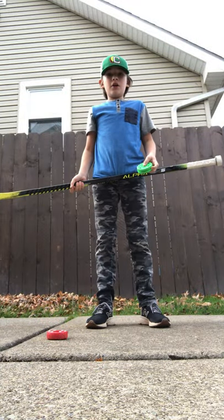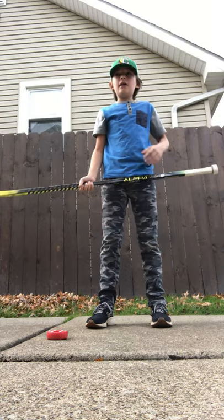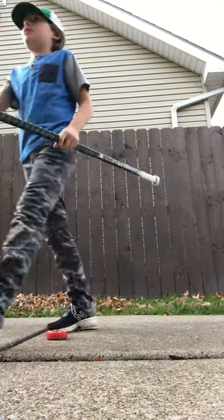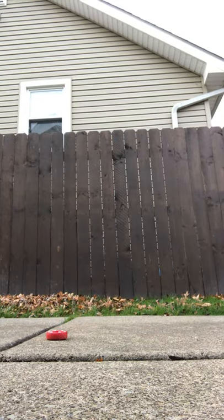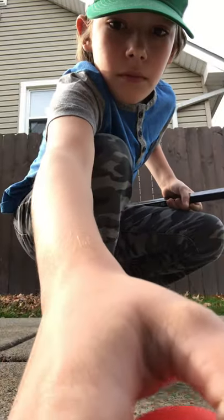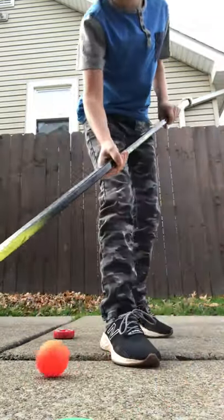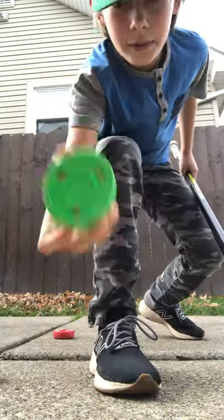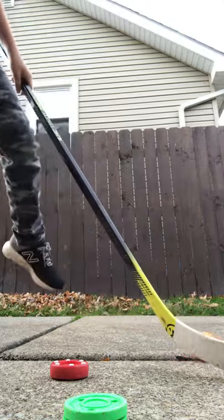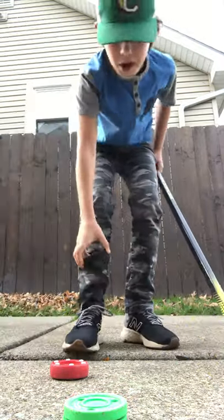Alright, so today I'm going to test all the different hockey pucks and balls to see which one is the best for stick handling. Today we have a ball, a green biscuit, a slider puck, and a rubber puck. We're going to start with the rubber puck.